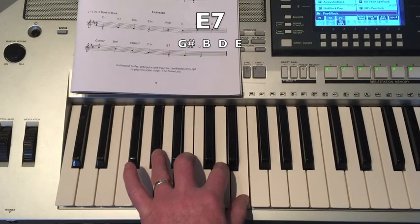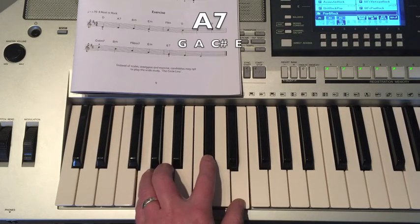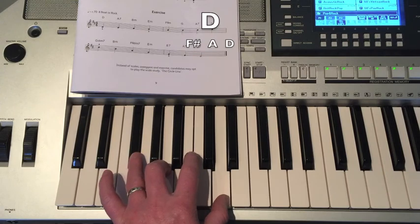E7: G-sharp, B, D, E. Then A7: G, A, C-sharp, E. And finally D Major: F-sharp, A, D.